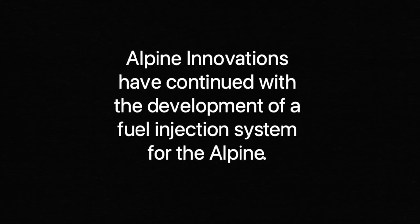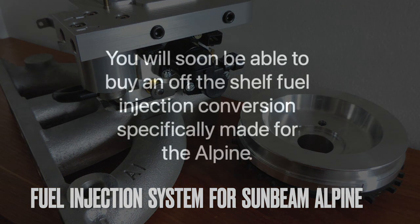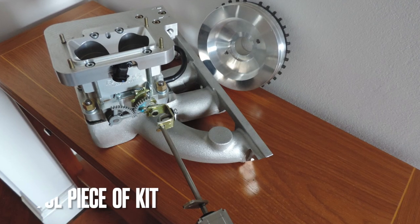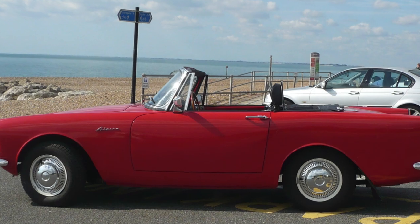After we'd finished filming, we found out that Alpine innovations have continued with the development of a fuel injection system for the Alpine. You will soon be able to buy an off-the-shelf fuel injection conversion specifically made for the Alpine. It's great that the Alpine continues to be developed so many years after production ended. So what are you going to go for next — an electric Alpine?